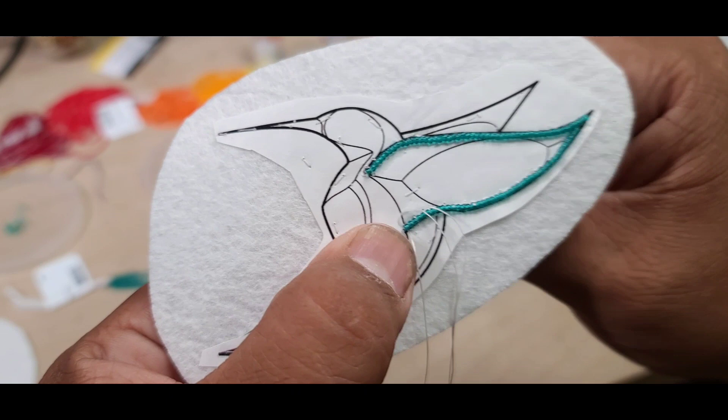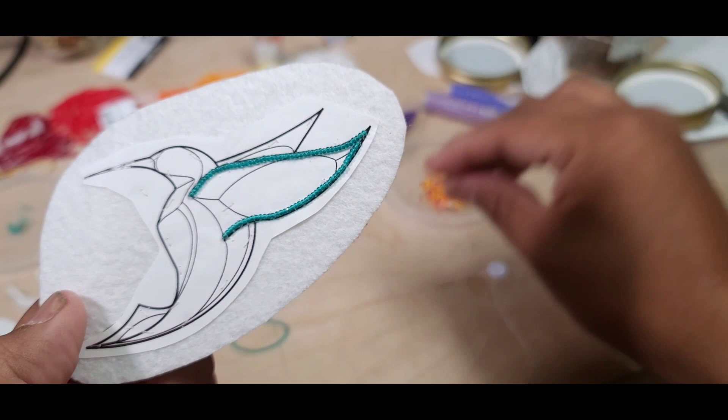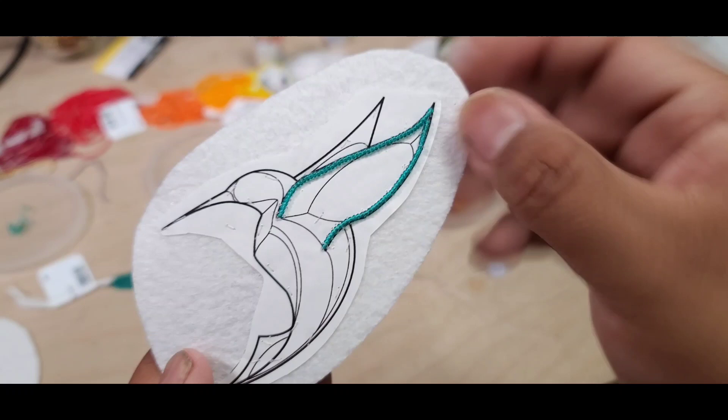That's the wing section, and that roughly took me about 15 minutes to do — just a small section, just two lines. So I'm gonna go through and do a few more sections off camera and come back.